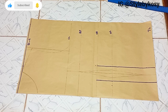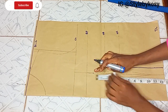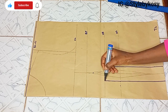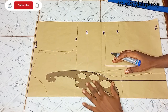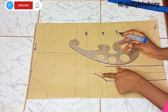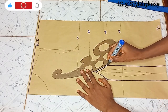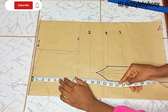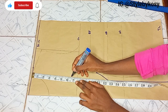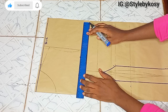Once I'm through with that, I'm going to place my tape from the boss point, come down by 1 inch, and bring my curve to connect from that point to this point. Do the same thing on the other side. Then I connect from the 1 inch I came down by to the under boss. I then place my tape from the shoulder — I have 7.5 inches — so I want to come up by 6.5 inches; that is how open I want the chest area to be.